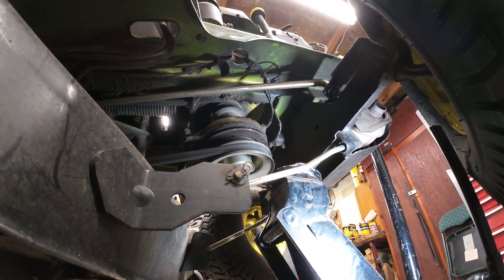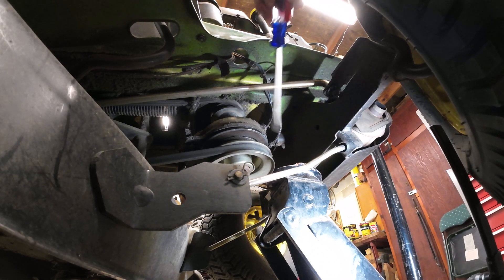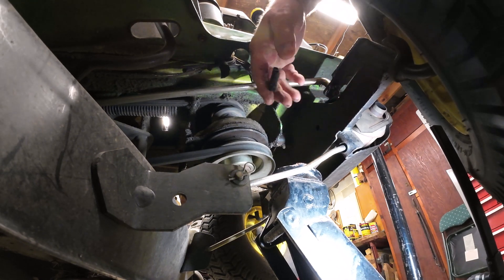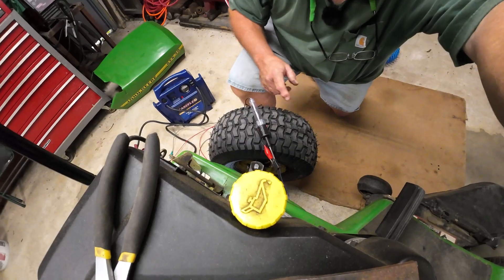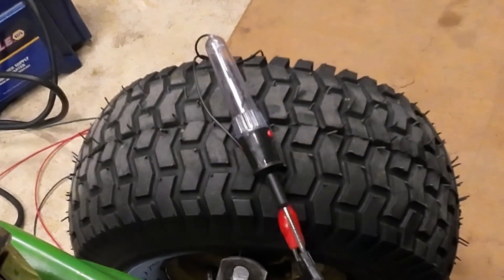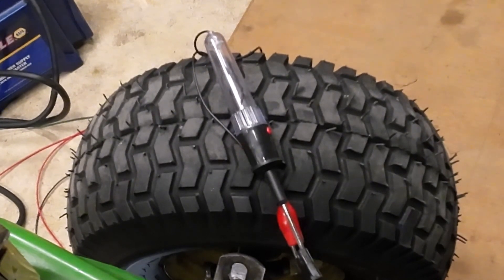I checked the seat safety switch and that seems to be operating as designed. So what I want to do is disconnect it right here and now we can see if we're getting power to this. If you can see that light right there — when I turn the key on and I'm sitting in the seat — we should have a light. And it does not look like we have any power to it at all.